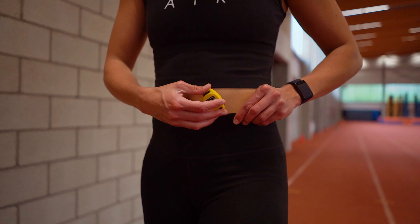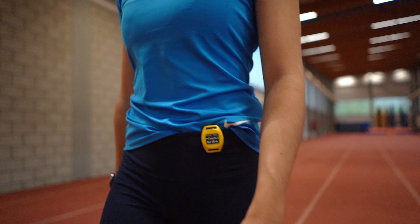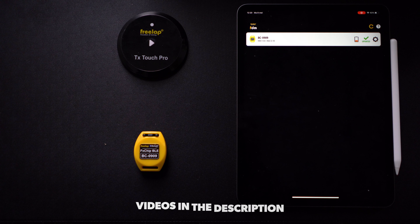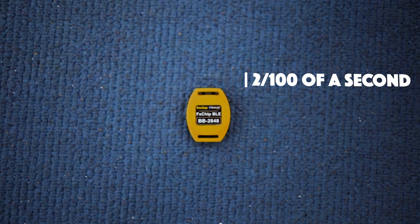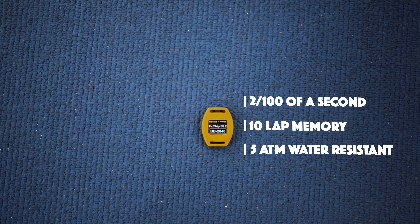Next, the FX Chip BLE. These are the Bluetooth chips meant to be worn by the athletes — you can easily clip them on your shorts or tights. They track the time and communicate with the TX Junior Pros on when to take the split time or start/end timing. These chips run on CR2032 batteries that can easily be replaced. The battery level can be checked with the FDM app. Freelap claims the battery will hold for 2,000 hours, though in practice some batteries needed replacing after far less time. The chips are accurate to 2 hundredths of a second, hold up to 10 laps or split times, are water resistant up to 5 ATM, and operate from minus 20 to 50 degrees Celsius.